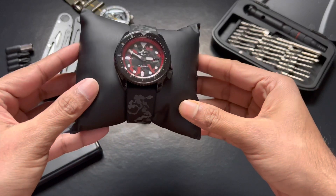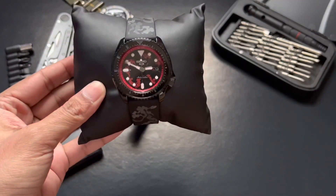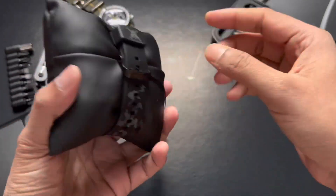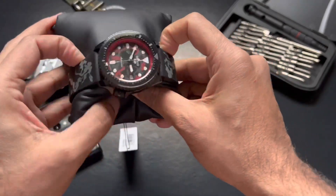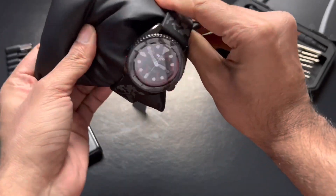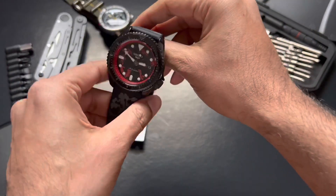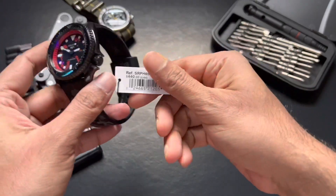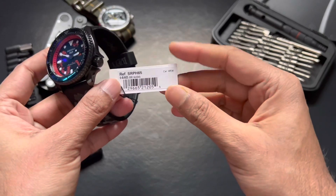This looks like a very beautiful watch. It comes in the Seiko Five format, and this is inspired by the main character Luffy, who's dreaming of being the king of the pirates. The retail price is $440 before tax.